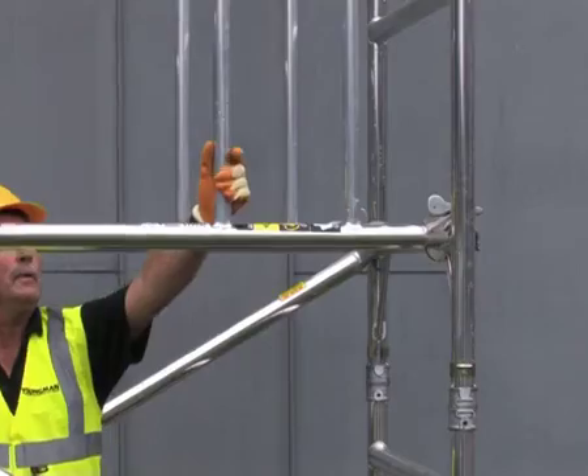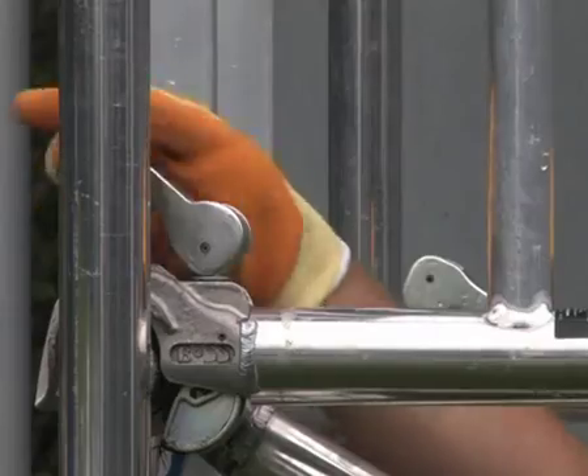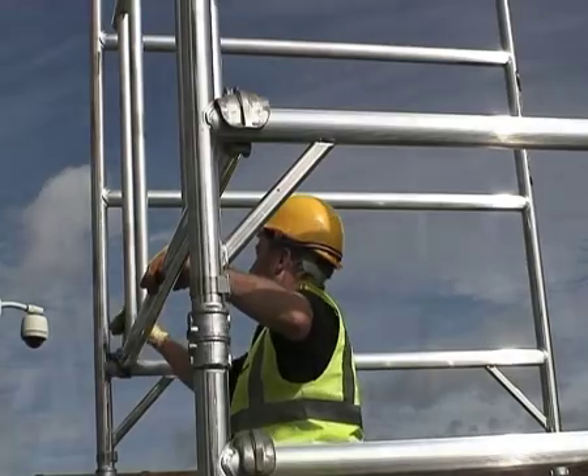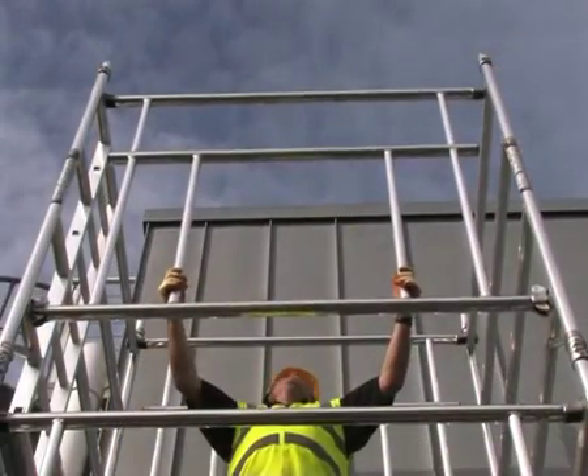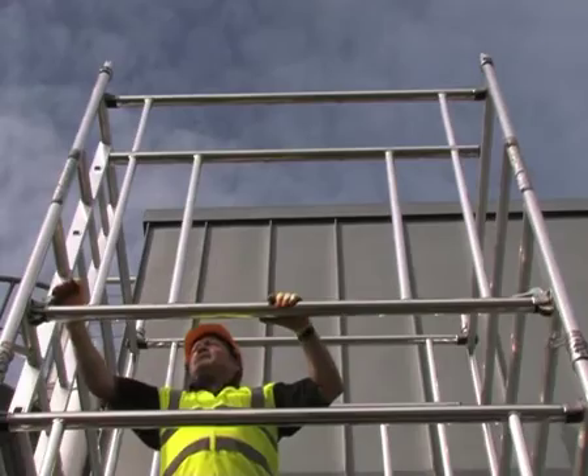Lightweight and easy to handle, the Camlock Advanced Guardrail locks positively into place and tensions the tower structure by pulling down on the top horizontal. This locked mechanism is easily visible from a distance and makes visual inspection from ground level simple and certain.